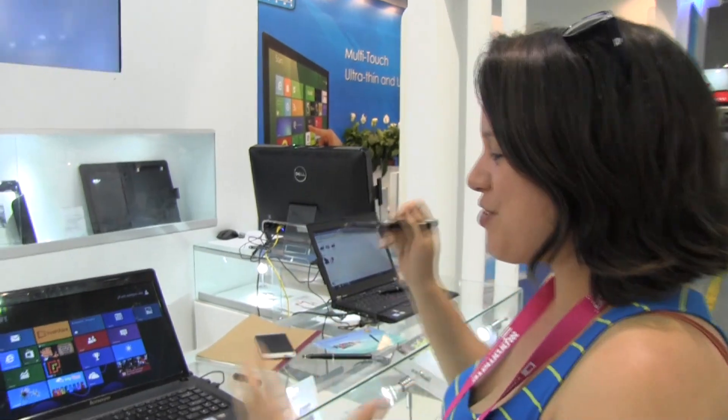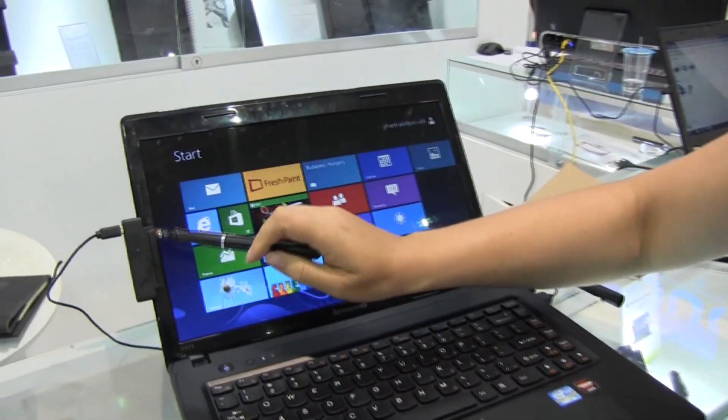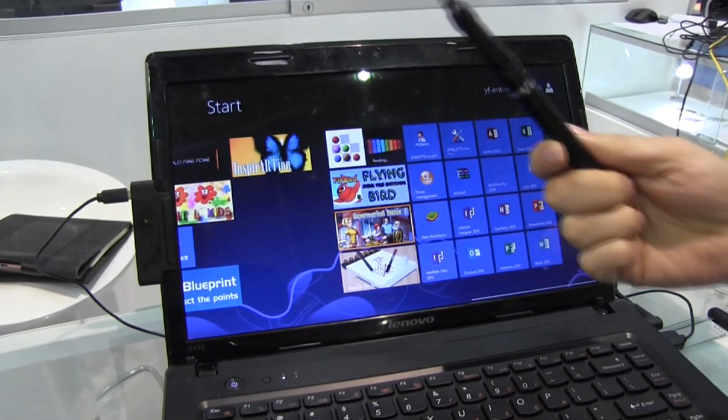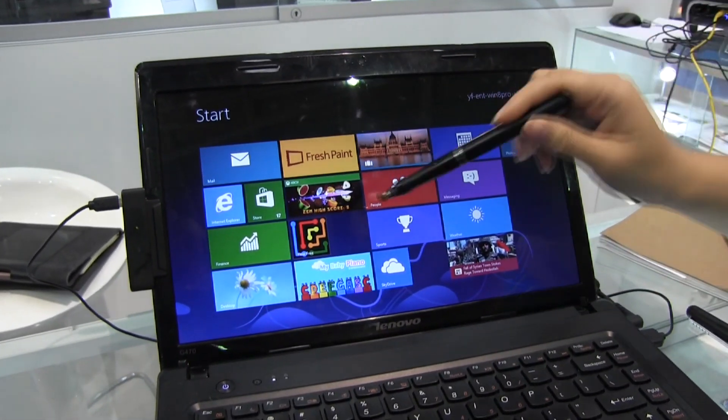Here we are at the eFund booth at Computex 2013. This is a non-touch screen device with a little infrared sensor on the side that turns any non-touch screen device into a touch screen device. You use this pen, and it's compatible with screens from 7 inches up to 17 inches.